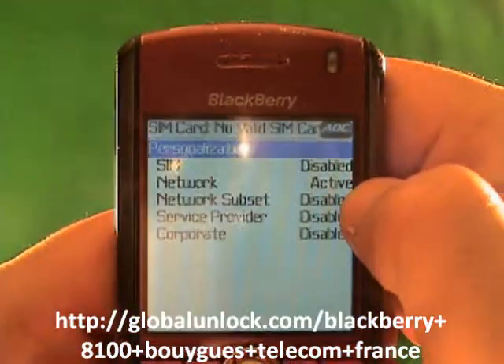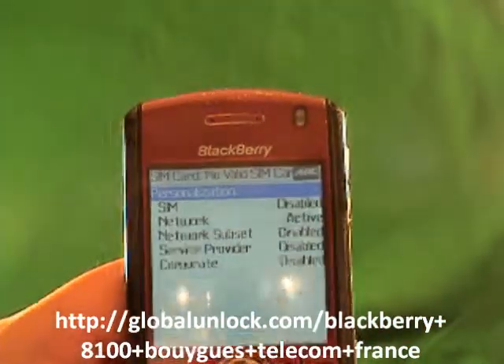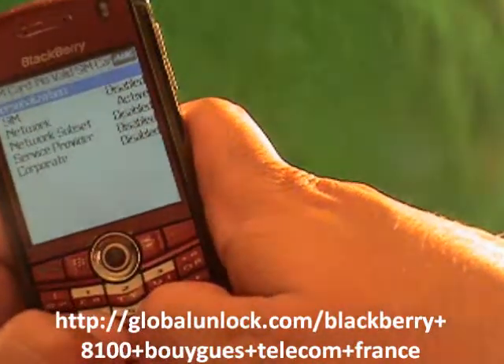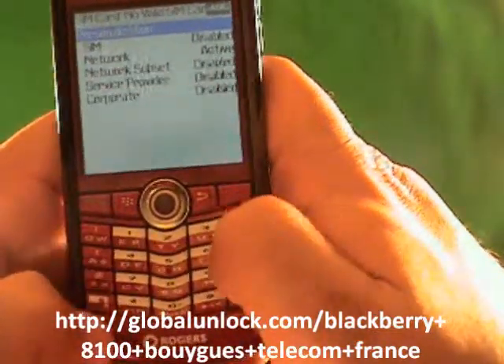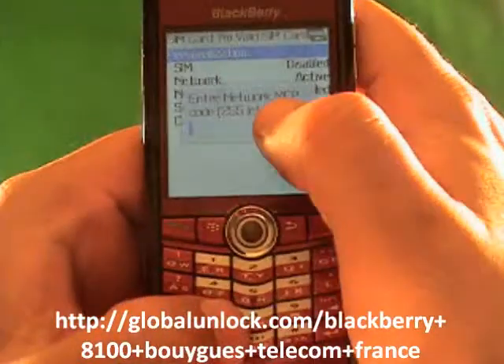Now you see where it says 'Active'? That shows you that this phone is still locked. If it said 'Disabled,' that means your phone is already unlocked. So now what I'm going to do next is type in M-E-P-P-Alt-2: Michael, Edmond, Peter, Peter, Alt-2.